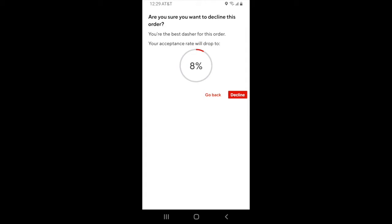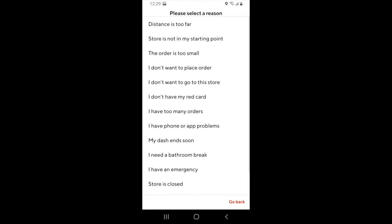The amount you'll be paid could actually be a little higher than you see on the screen sometimes. If you don't want the request, you can hit the decline button. DoorDash will then let you know that declining this order will lower your acceptance rate. If you want to move forward with declining it, hit decline again. DoorDash will then ask you the reason why you're declining this order.